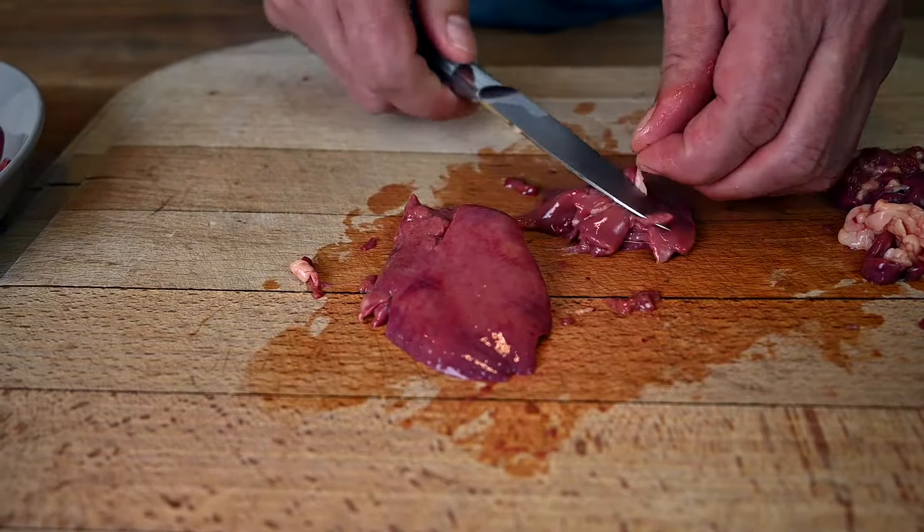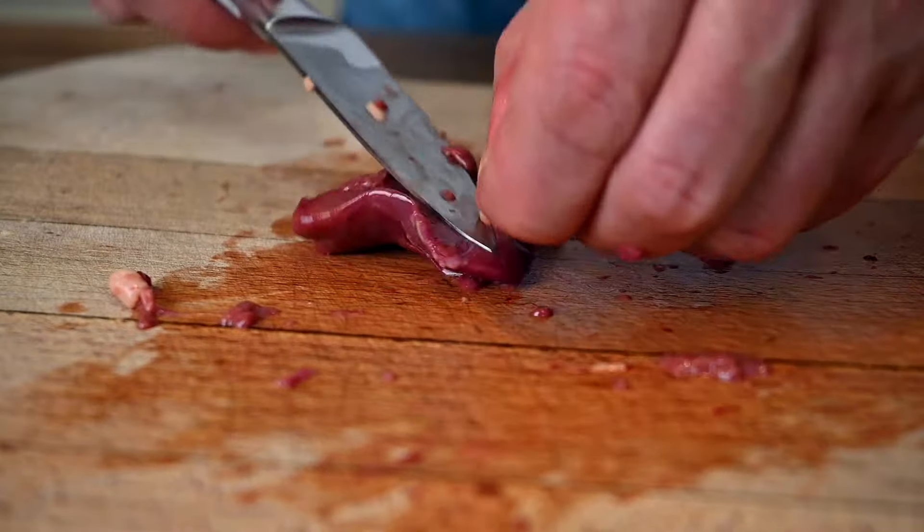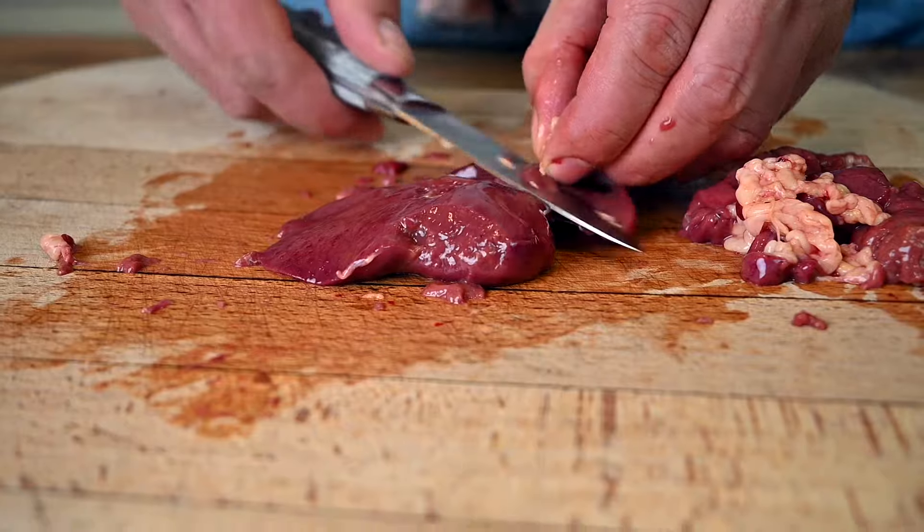The livers require some cleaning and trimming. Cut off all the fatty parts and any impurities. When frying chicken livers, it's better to work with larger pieces, so don't cut them too small.